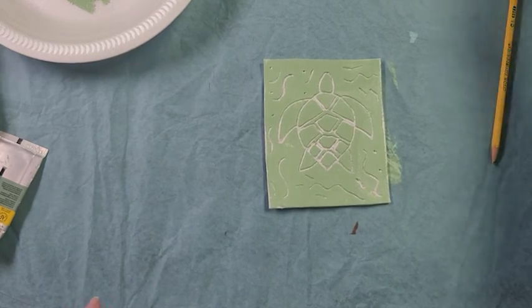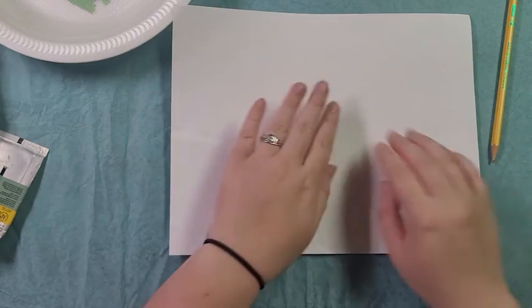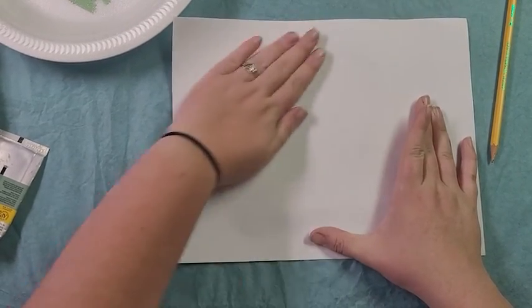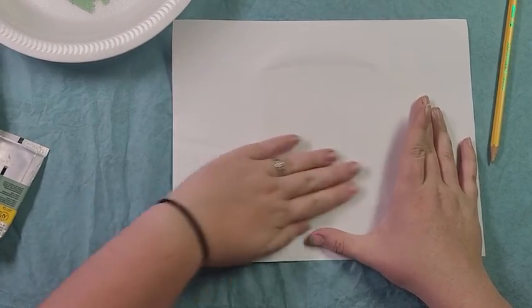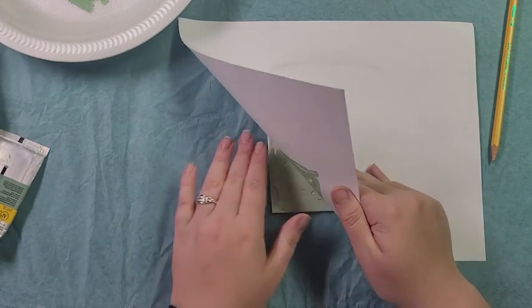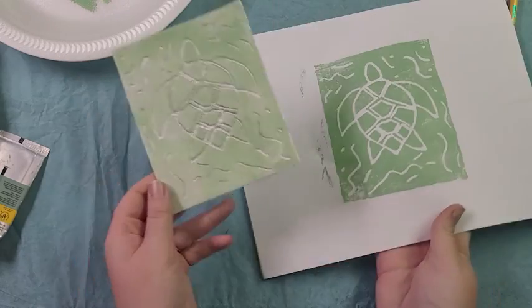My last step is I'm going to take a piece of regular printer paper and press it down on top of my carving. Then I'm just going to rub with my fingers, really gently. And when I pull it up, you can see my mini print image.